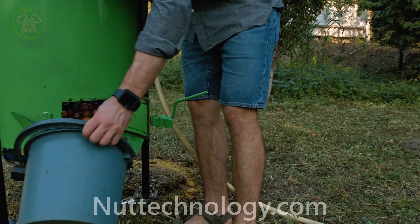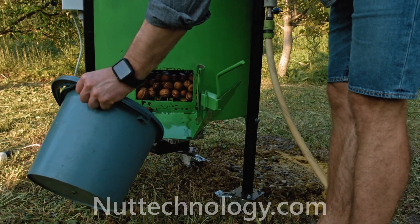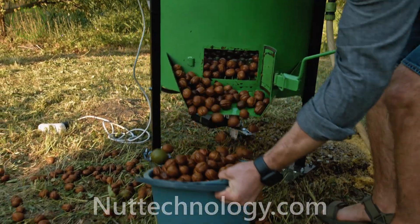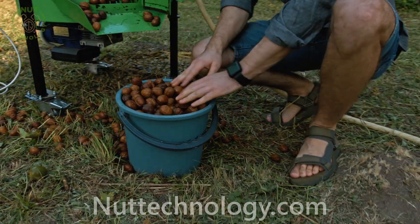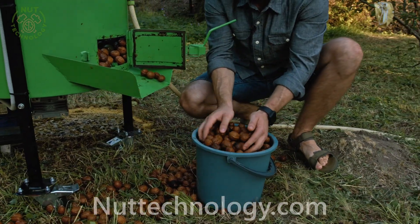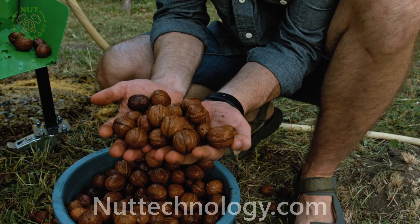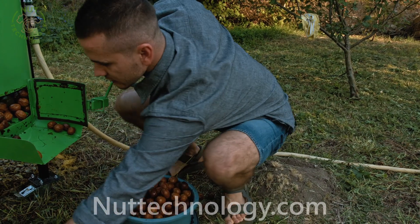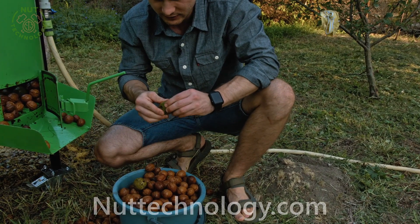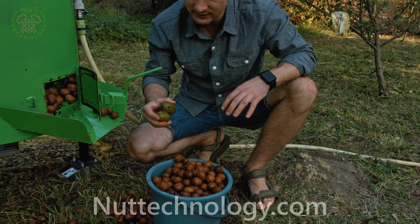I have got a small bucket. There is a whole bag of nuts — we will fill it quickly. I scatter it a little. We need a bigger bucket. The nuts, as you see, are well cleaned. There are some nuts that are not cleaned — they were in the middle of the batch. They will be cleaned in the next pass.